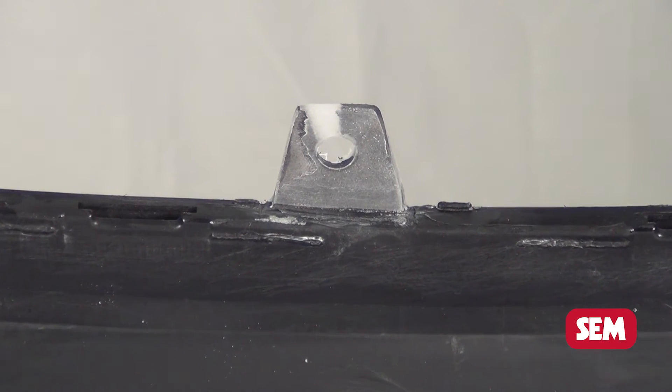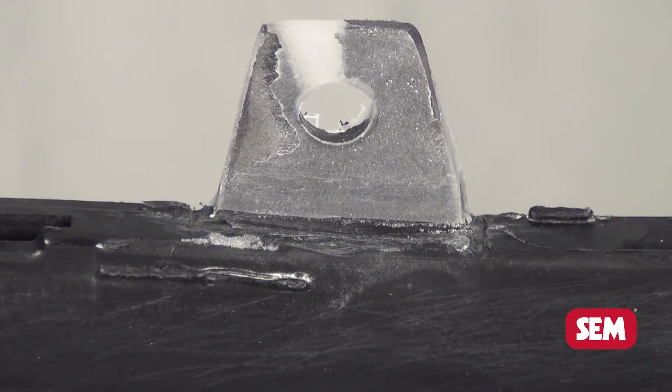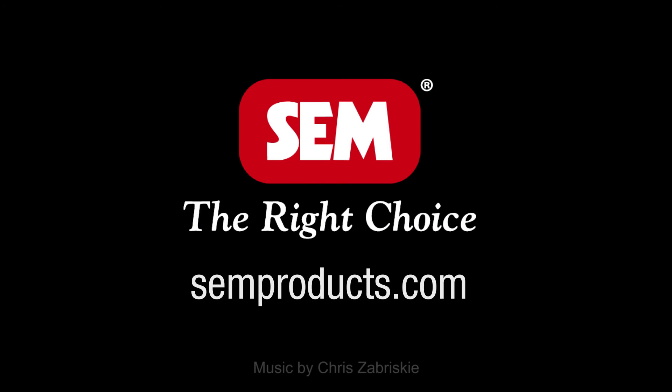SEM Products Standard Operating Procedure will save you valuable time and money on your plastic tab repairs. SEM Products is the right choice for all your auto body repair needs.